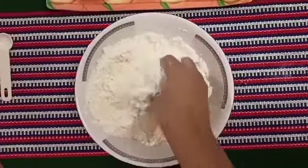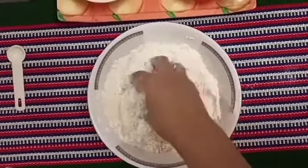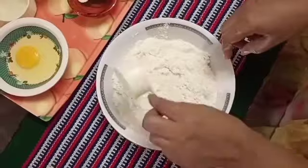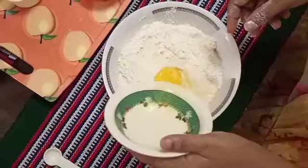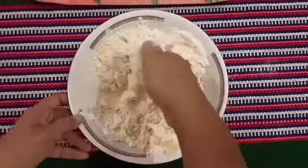Mix the yeast, sugar, and salt together nicely. The mixture looks very good. Now mix them all together well. Then add warm liquid milk gradually. Add one egg as well. Mix until everything is combined into a dough.